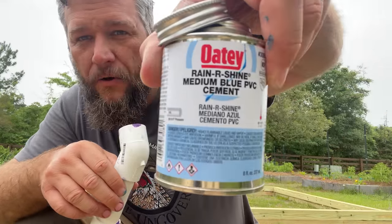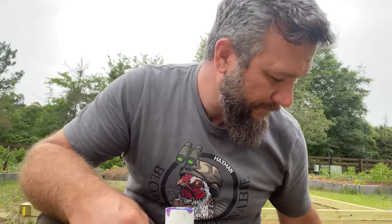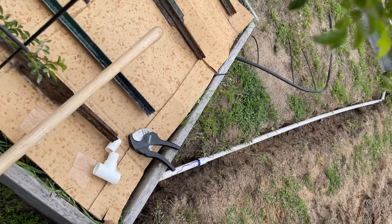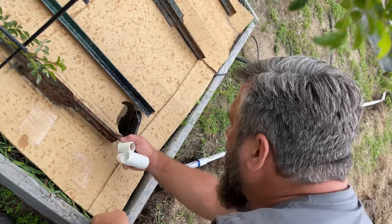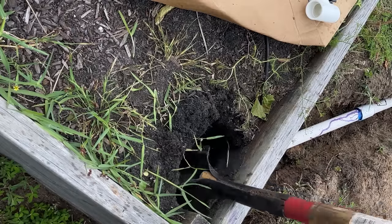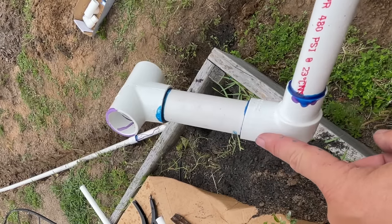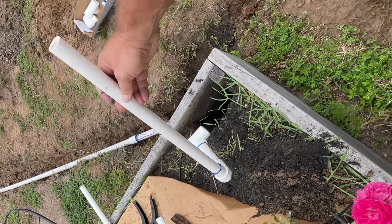It's starting to rain so I'm under the gun to get finished — the weatherman said 50/50, and he was right. Medium PVC cement — I anticipated such an event happening. I've got a T that stays one inch, then it goes into a 90 that transfers from one inch to three-quarter inch, and I'm going to drop that down in here.